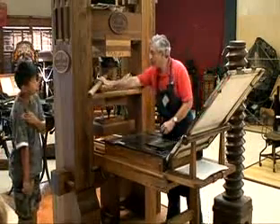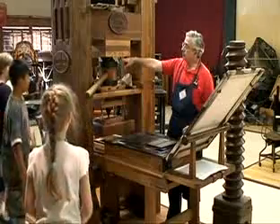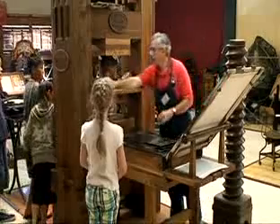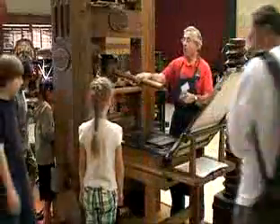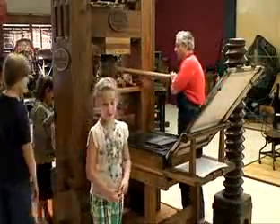And you can see right inside here exactly what I'm talking about. So that's the screw over there — exactly, that's the screw. Same one. You're all going to get a chance to print in a little while. We're going to have to help me out.